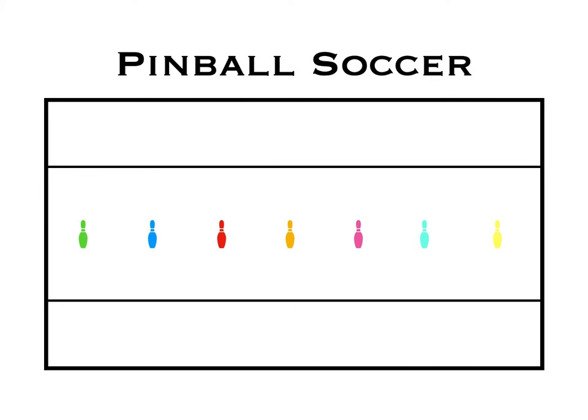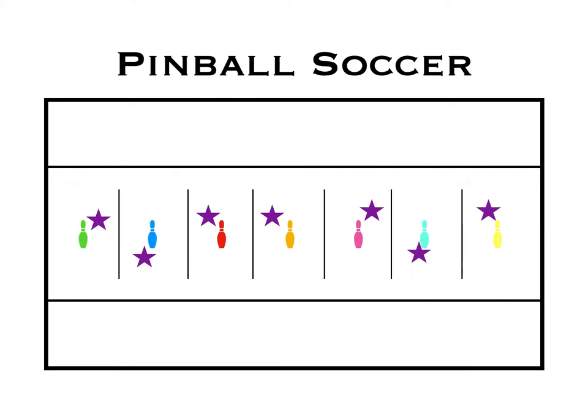The pins don't have to be different colors, they can be the same color. To separate the pins, you're going to lay down a skipping rope, a pool noodle, or whatever you might have to separate them into individual areas. The defenders are going to be in the middle area, each defender defending one pin.